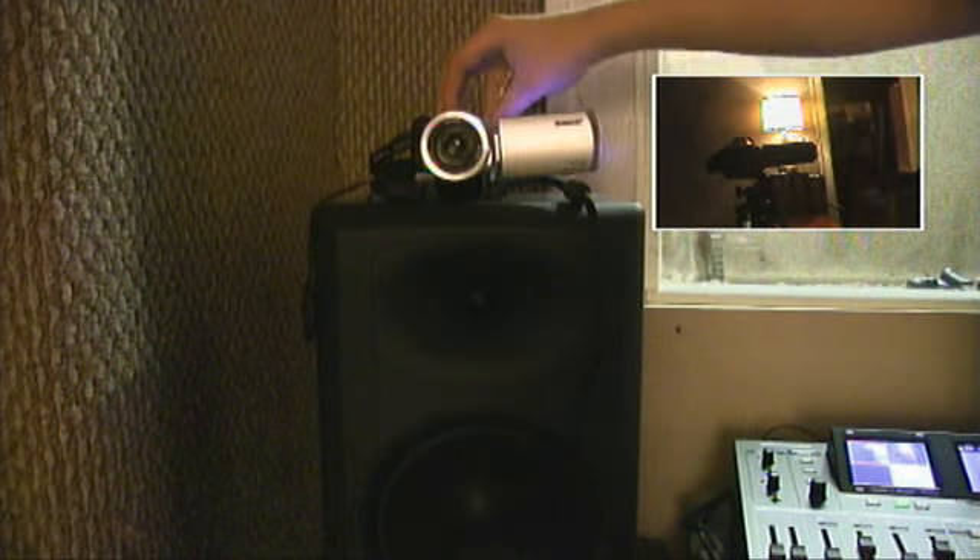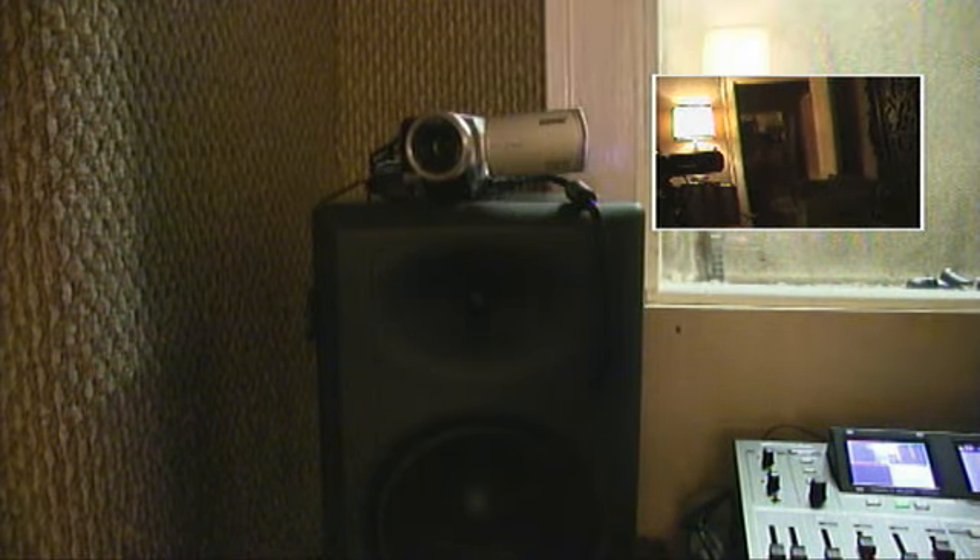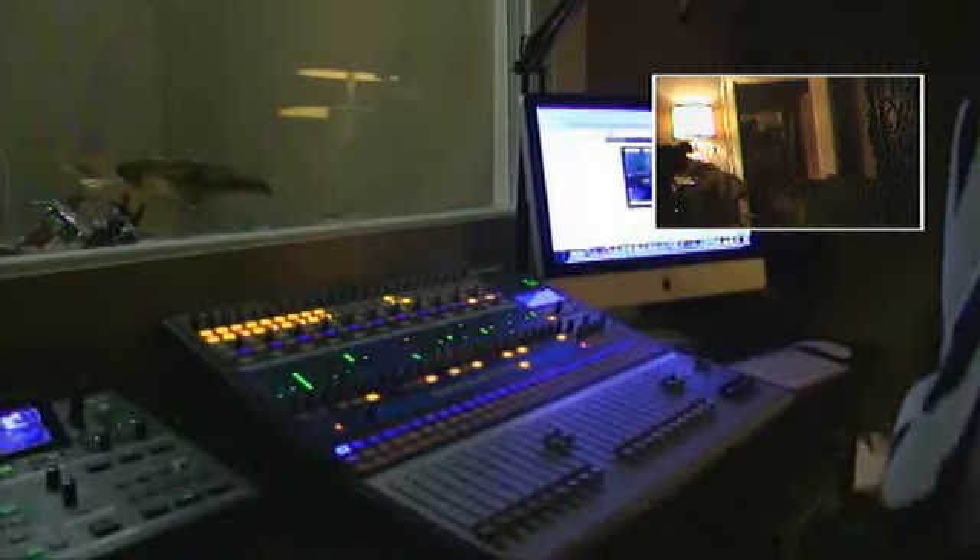I'll probably start making my YouTube videos and stuff here at some point in the future. Anyway, just to show off the new equipment and stuff — here it is.